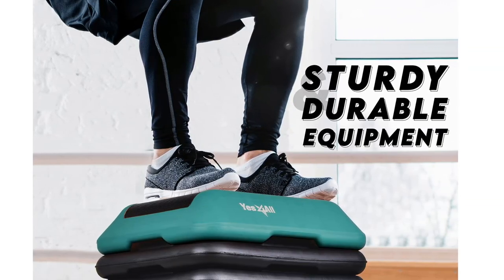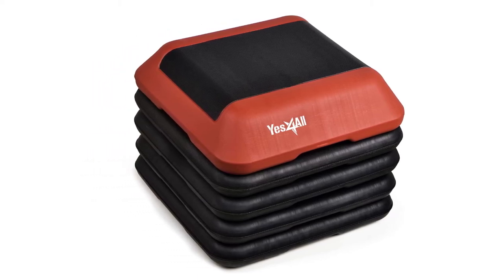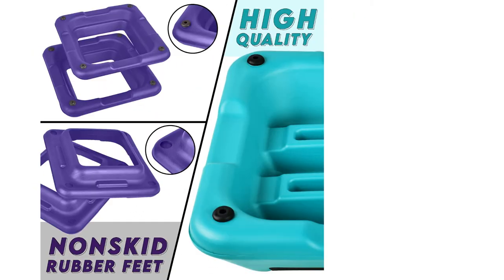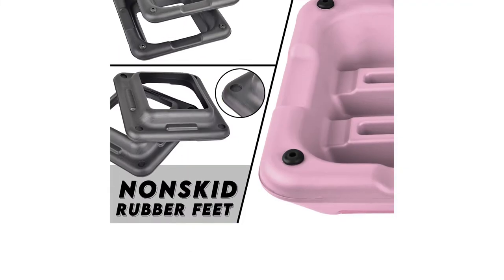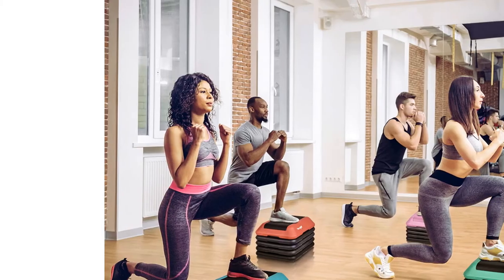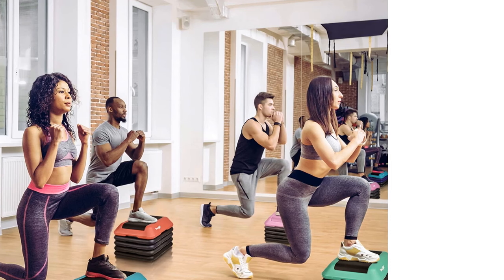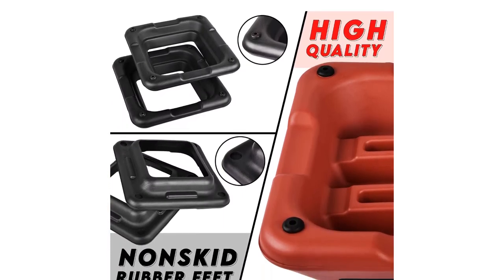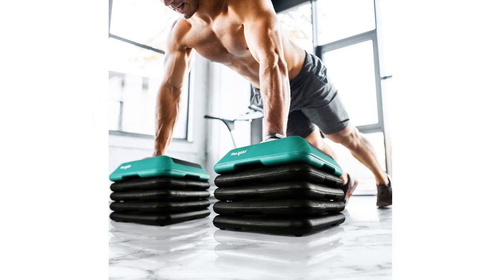These safety concerns are especially relevant for use in an unpredictable home gym setting. For the price, we feel there are better options available. If you're after an exercise step platform that will last a long time, the Yes For All will suffice, but we think it is best employed in a controlled gym setting with a very even, non-slip floor. Don't forget to bring a towel to lay over the top so your hands don't slip during push-ups.